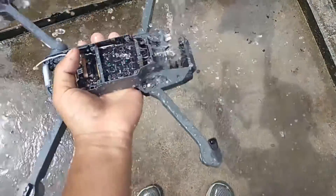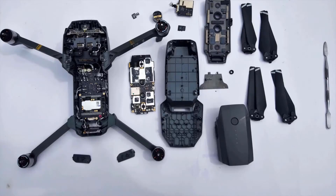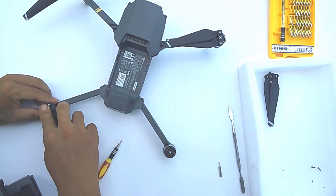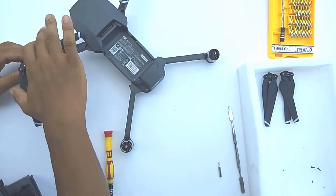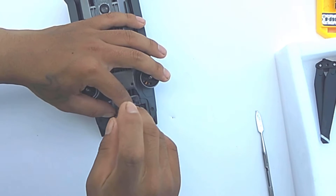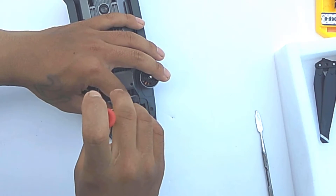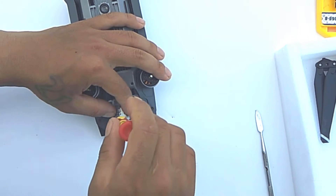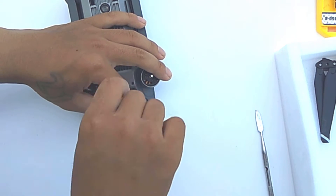So let's take a look at how I completely rip open the DJI Mavic Pro and deep clean it. Now before opening the drone, remove all the propellers. The first thing you have to do in case your drone falls into water is immediately remove the battery, which I did as soon as I took the drone out of the water. Next, remove the camera as we're going to expose it to water.